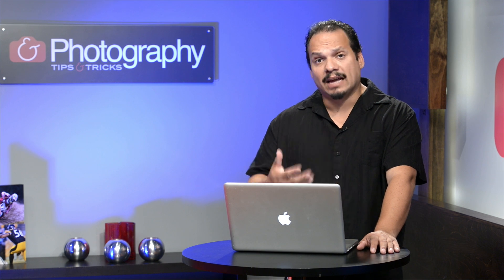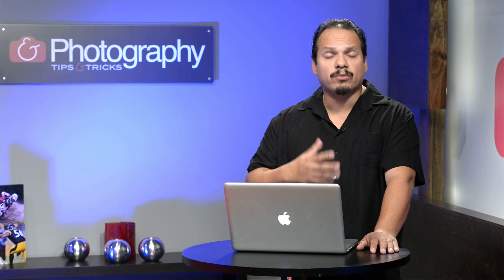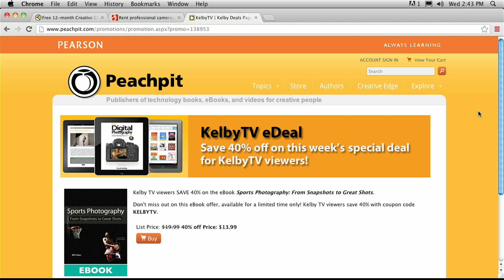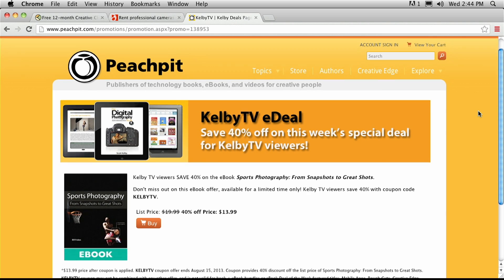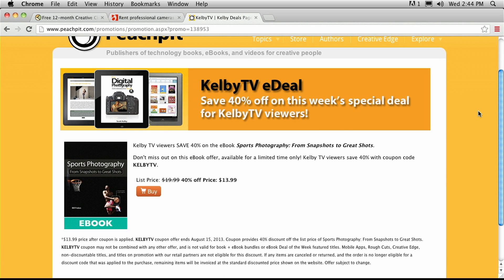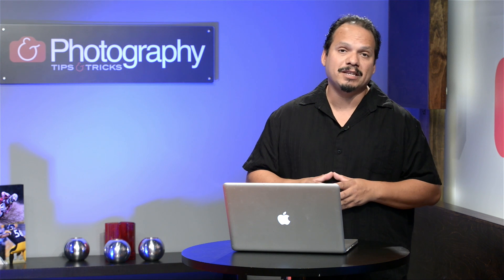It's also time for a contest. But before that, I want to share our Peach Pit eBook deal: go to peachpit.com/kelbytv and you're going to be able to save 40% off the eBook Sports Photography from Snapshots to Great Shots. If you want to take your sports photography to the next level, this book is normally $19.99 and you'll get it for $13.99. Thanks to the folks over at Peach Pit for that.